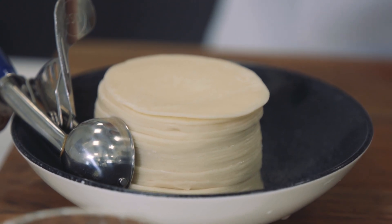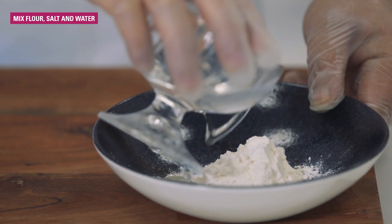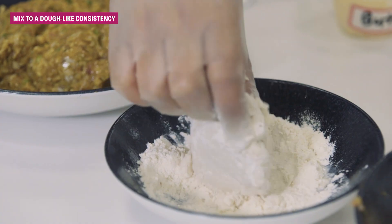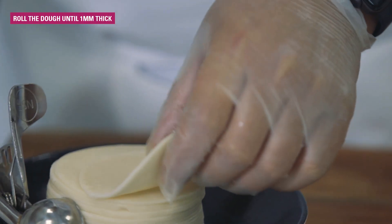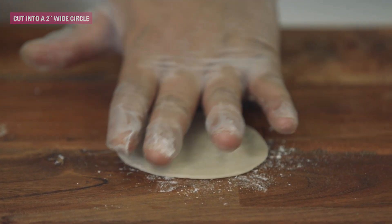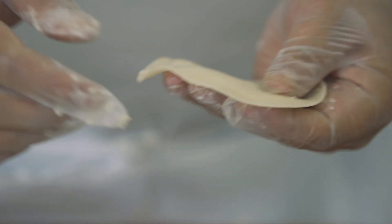Now it's time to put the filling inside the momo wrap. To make your own momo wrap, take some flour, put some salt and water. Mix it to a consistency of a dough so you can roll it. Once the dough is ready, roll it to about a millimeter thick and use something circular to cut to approximately two inches. Rinse the perimeter of the dough with water, stretch the dough slightly.